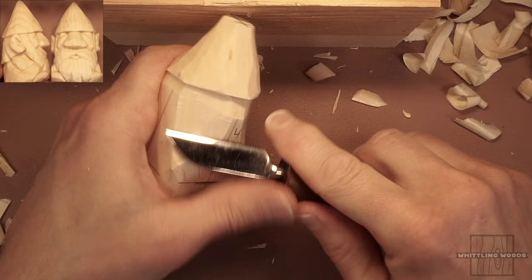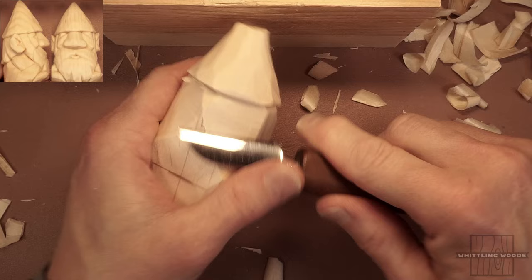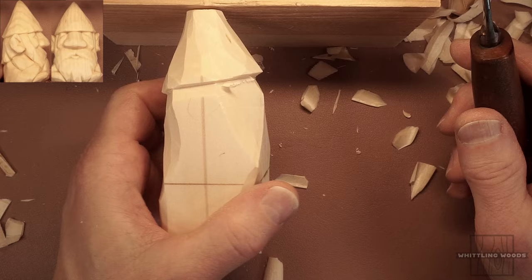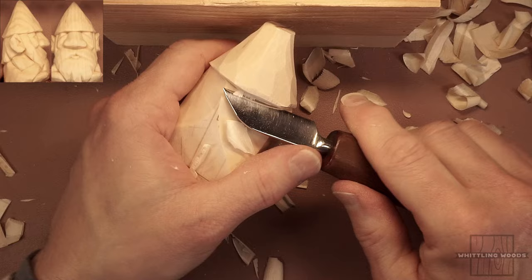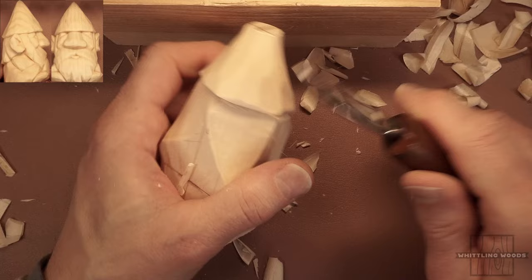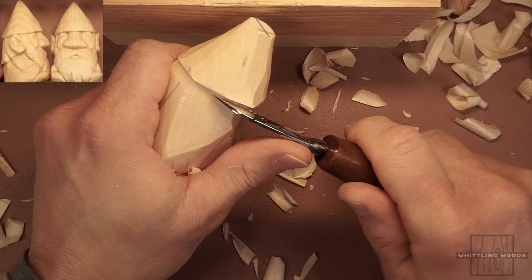If you use your center lines as a point of reference, you'll know exactly where the center of the nose and everything is. You can see from the side how these two planes meet at the center. I'm going to try to keep the piece relatively simple. There's going to be enough complexity with the ears and little gnome boots. We're going to try to keep it approachable for people relatively new to whittling. Would I recommend this as your first whittle? Probably not if you're brand new.